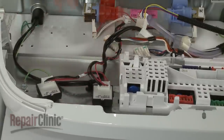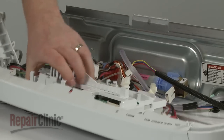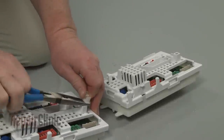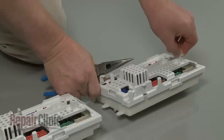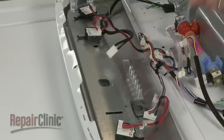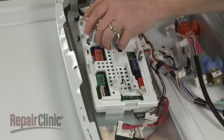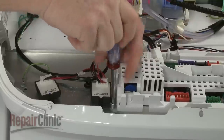Remove the center main control selector knob. You can now lift the control board assembly up to detach it from the panel. Prepare the new control board assembly for installation by transferring the wire retaining bracket from the old assembly to the new one. Align the control board tab with the slot in the panel, position the board, and thread the screws to secure.